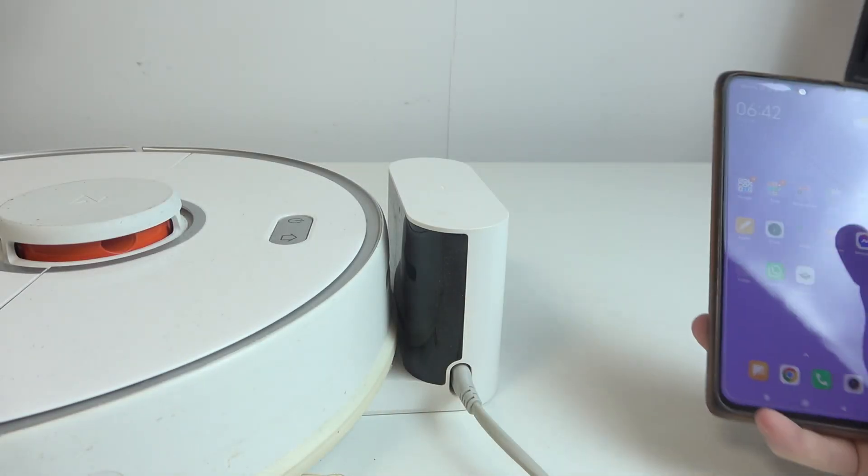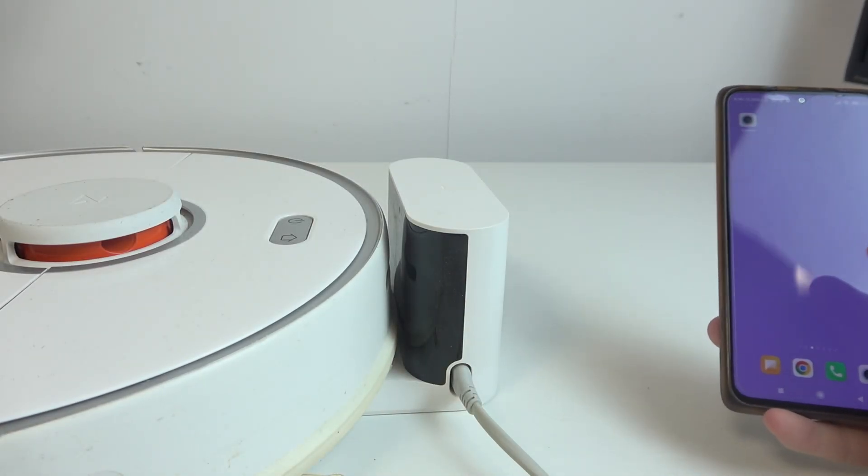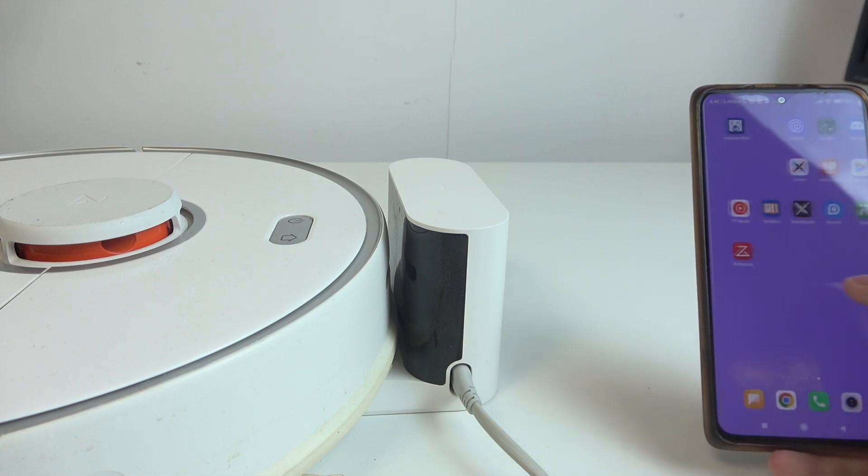Hello, in this video I want to show you how to pair Roborock S5 Max with an Android smartphone and the app.